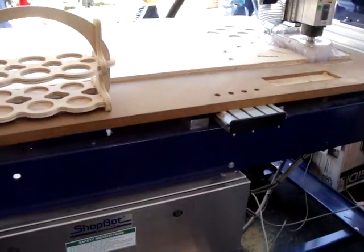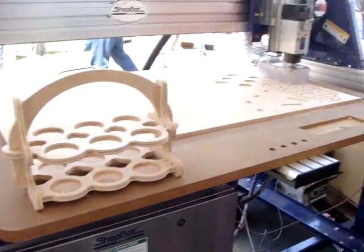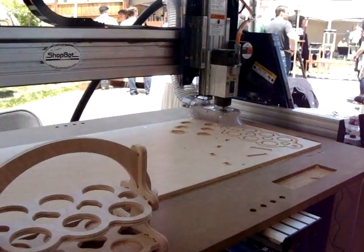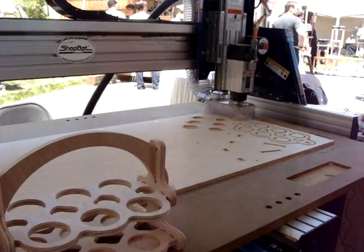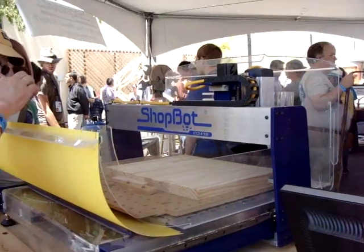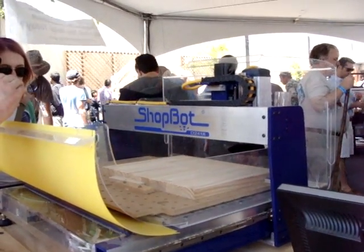This is a pretty sizeable footprint here — I'm going to say that's like 5, 8 or more. This is the ShopBot Intermedia G2418, so it's a slightly smaller size and I haven't seen that.